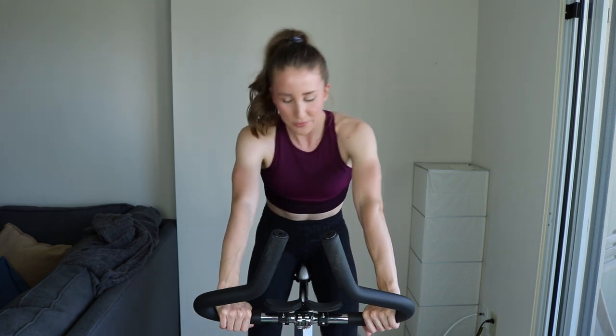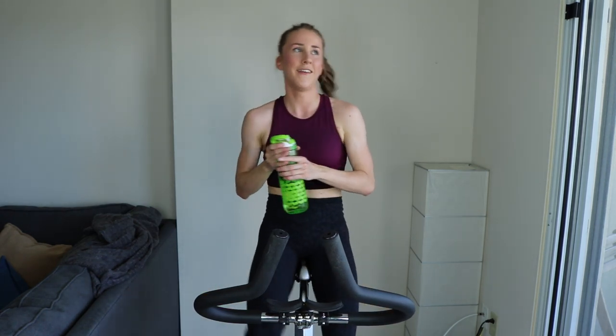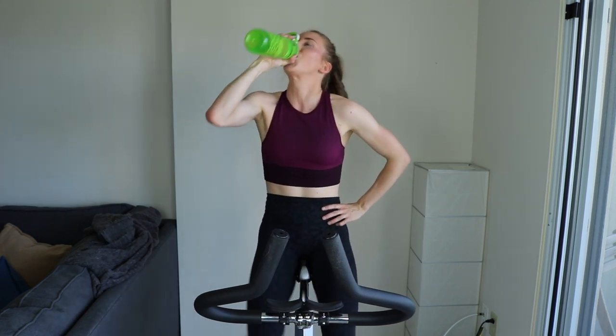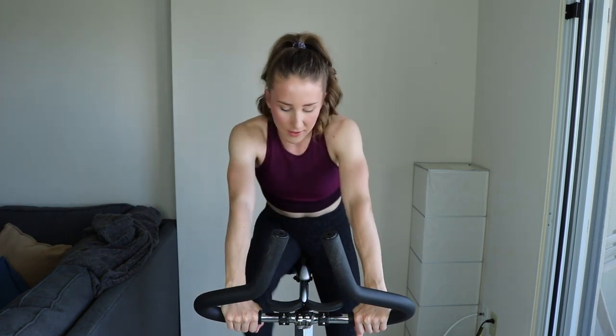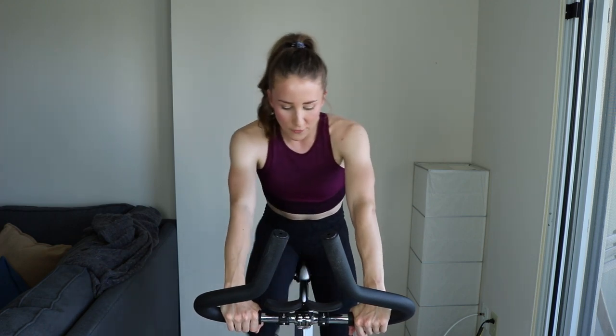It's going to be a killer 30 minutes — we're making every second count. Make sure you have your water, you're going to need it. We're standing and climbing for the first 30 at a moderate tension, then sit down for a seated climb for another 30 at moderate to heavy tension, depending on where you're comfortable being very uncomfortable. You really want to push yourself, not feel those legs. Get ready — three, two, one.